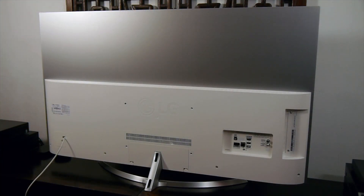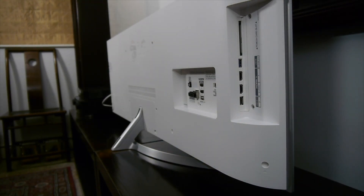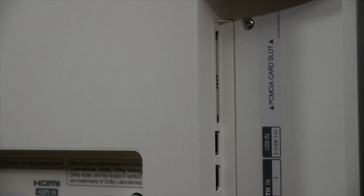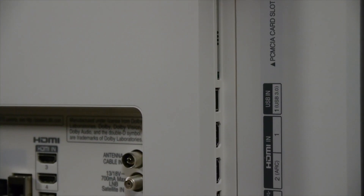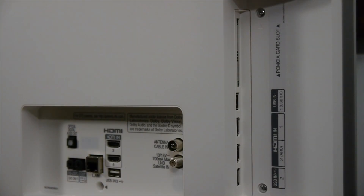The back of the B7 uses a brushed metal finish for the top half and white plastic for the bottom half. All the connections are at the bottom rear left as you face the screen, and here you'll find a combination of sideways and rearwards facing inputs. The sideways inputs are only 100mm from the edge and are composed of two HDMI inputs, USB 3.0 and 2.0 ports and a CI slot.